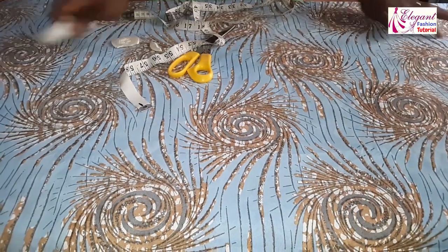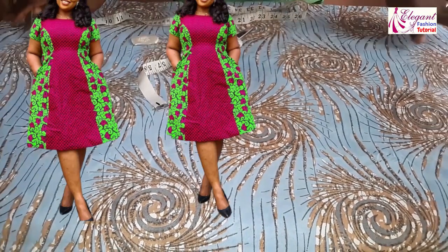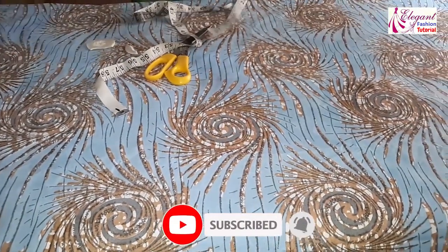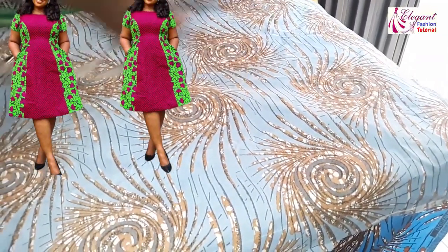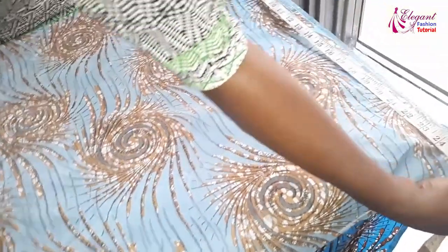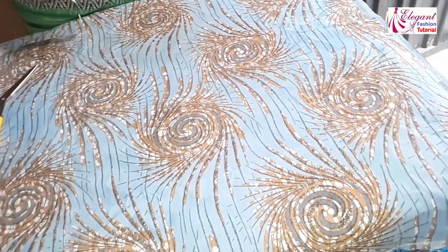The length I'm working with here will be 45 inches. Since we don't have a half court, I'll cut everything all together, starting from the shoulder to the hem. The width I will use will be 25 inches. So the length is 45 inches and the width is 25 inches. The first thing I will do is cut the center piece.